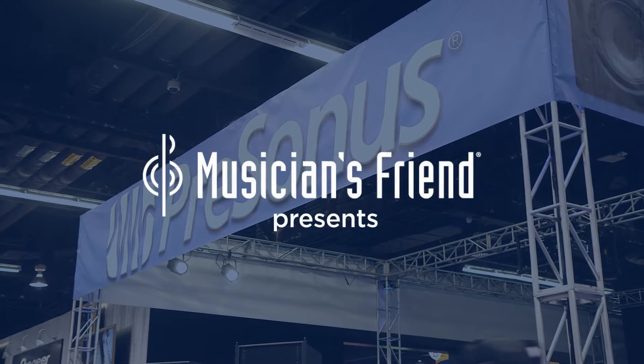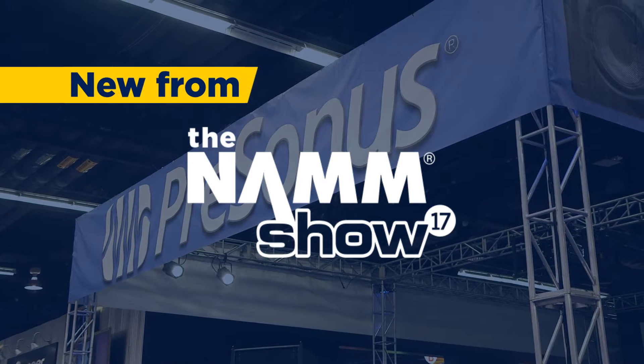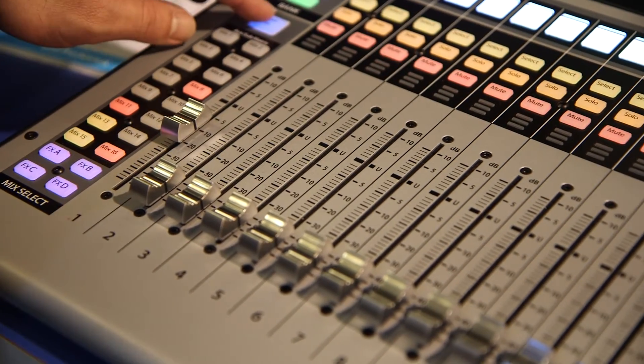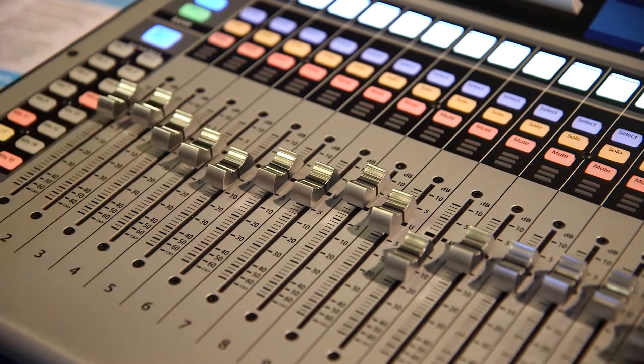Hey, this is Max from Musician's Friend. We're here at the PreSonus booth at NAMM 2017 and we were chatting with Ray about the PreSonus StudioLive 32. So this is the new Series 3 mixer — the third generation of StudioLive. We say it's been about nine years in the making, from when we first started development of the original StudioLive up into what's culminated in this new Series 3 generation StudioLive.